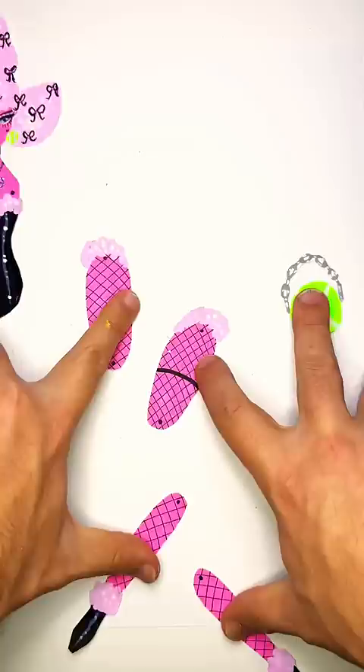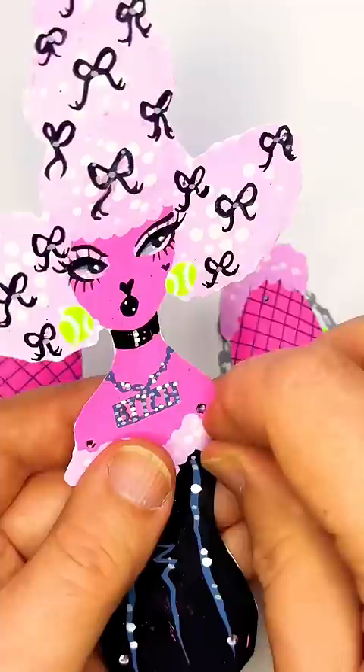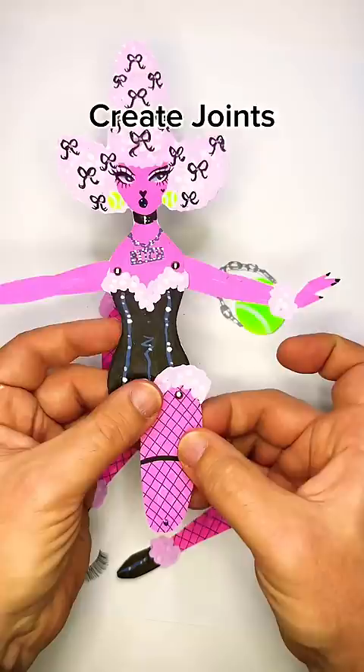Once your doll is in pieces, you'll need to put her back together. Use your scissors and make tiny holes at each articulation point. Then take a mini brad and connect them. You can find brads online or at any art supply store.